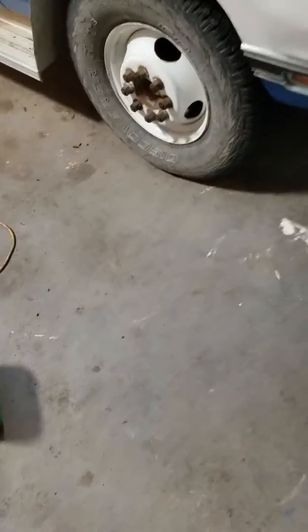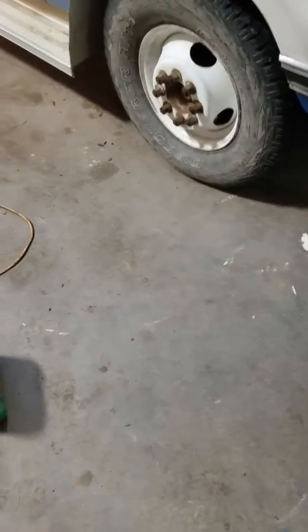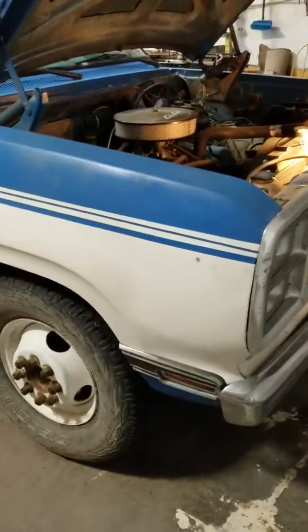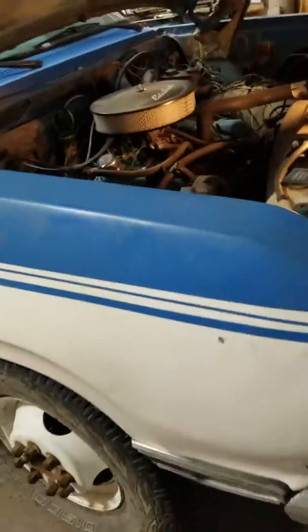This video is for those of you with a 1990 or earlier, back to the 1960s, Dodge truck. This video is going to show you how to relocate your voltage regulator.